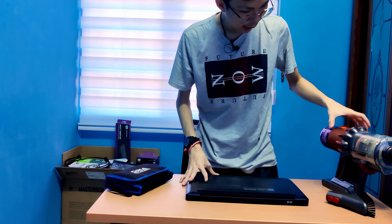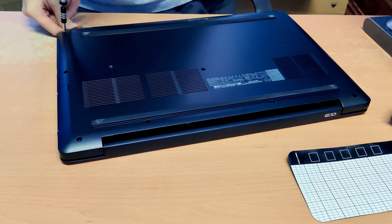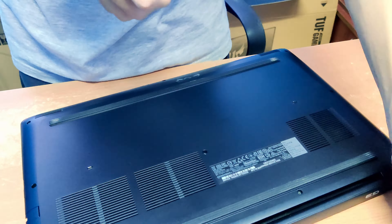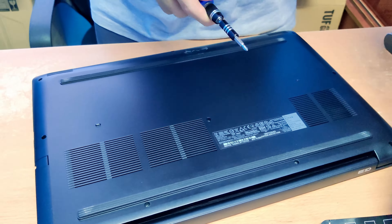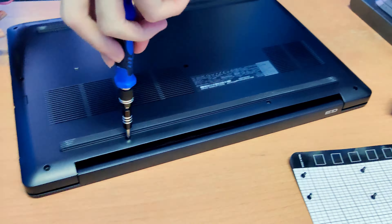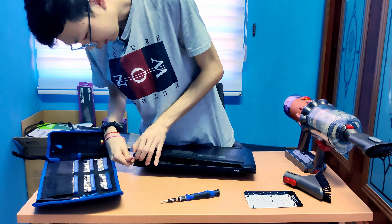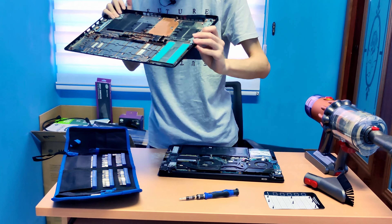Now I'm gonna open up the laptop with some tools. Okay, let's open it up. It's coming off — cover is off.